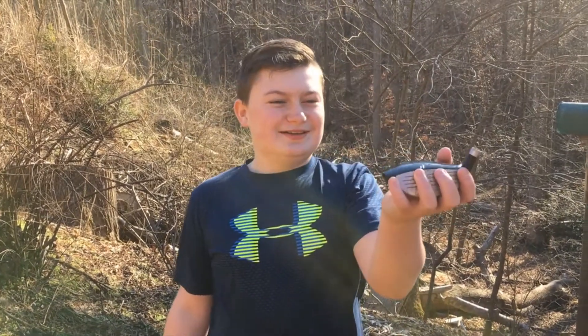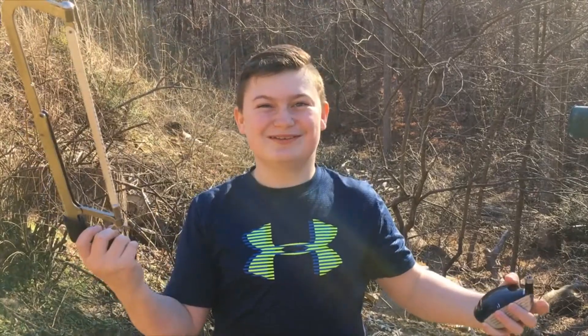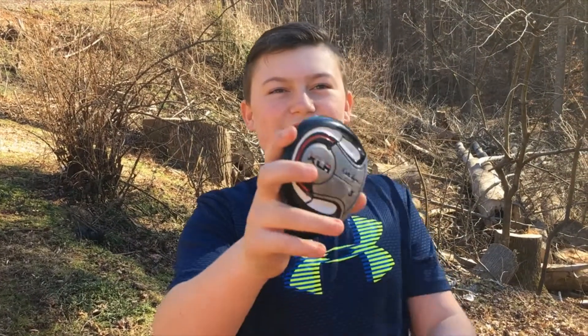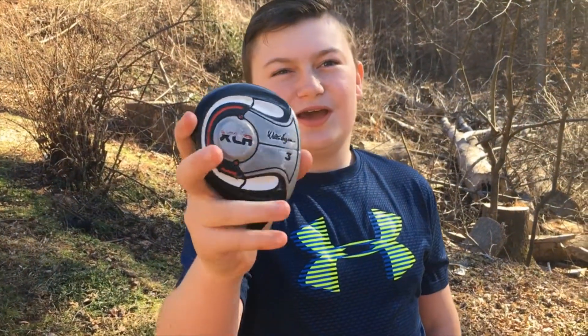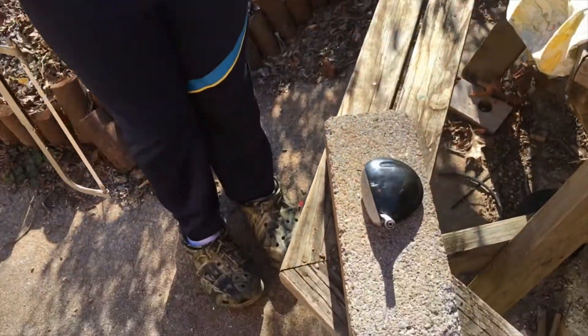Hello everybody, today we got a golf head — it's called a Walter Hagen XLR 3 wood. What should we do with it? Cut it open! The backstory is we found it at a golf driving range, in the trash, so we're gonna recycle it and see what's inside. We got the thing right here beside the pool pond.